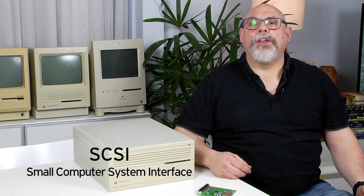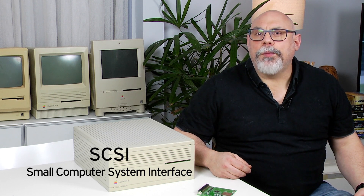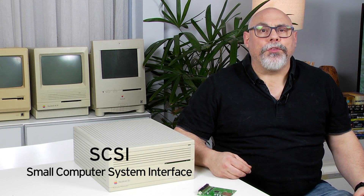The SCSI2SD is a SCSI Hard Drive Emulator. If you don't know what a SCSI hard drive is, this video is probably not for you. SCSI stands for Small Computer System Interface and is an interface used by some computers for connecting peripherals such as hard drives, scanners, CD-ROMs, tape drives and probably other things I can't think of right now.